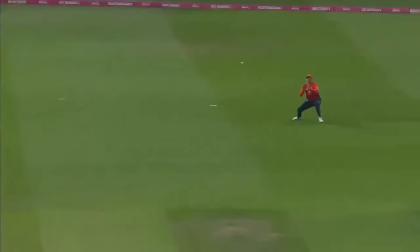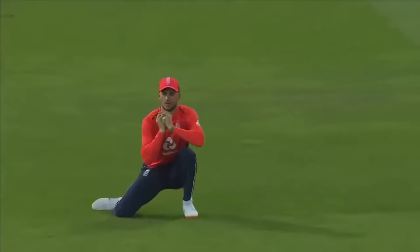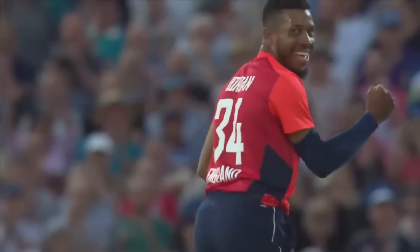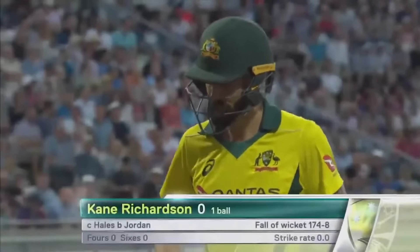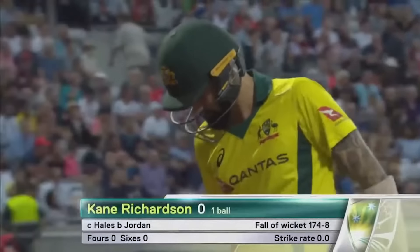Jordan had no other option really — credit to Richardson that he didn't get selfish, he tried to do the team thing, but three wickets for Jordan. The smiles are big and he's on a hat-trick. Golden duck — 174 for eight. Mitchell Swepson in at number 10. Jordan on a hat-trick.